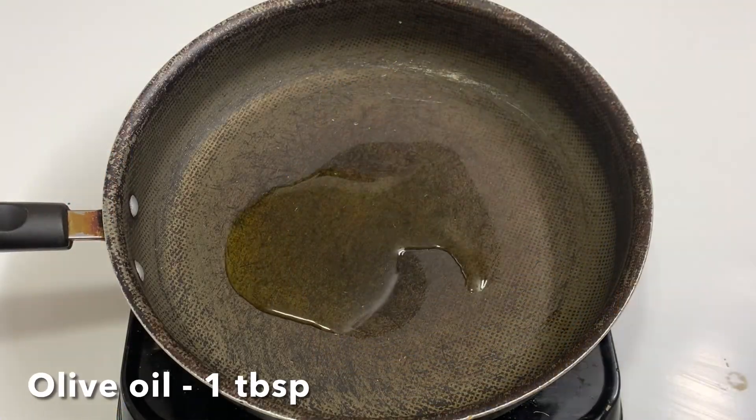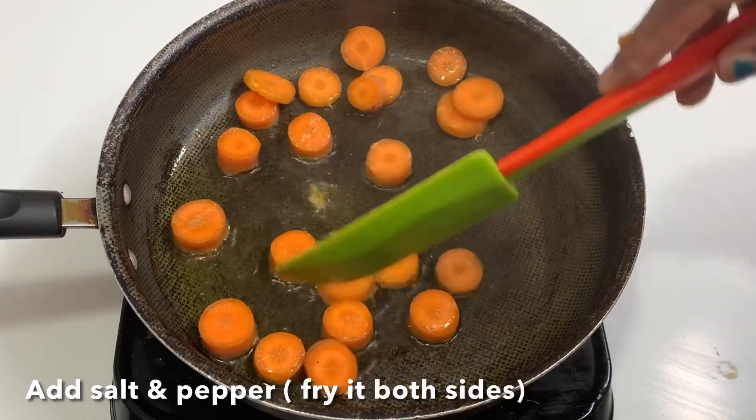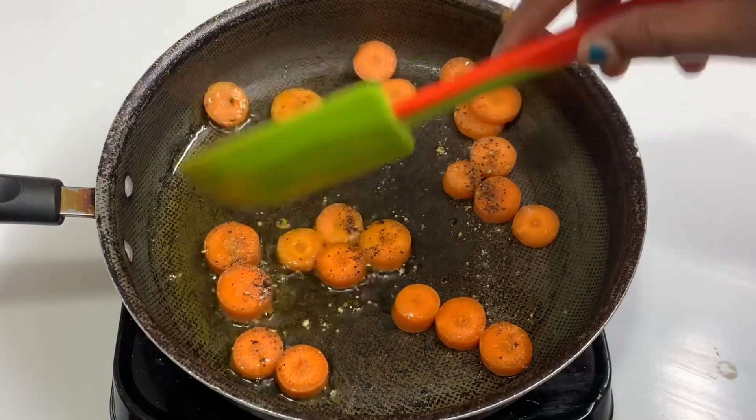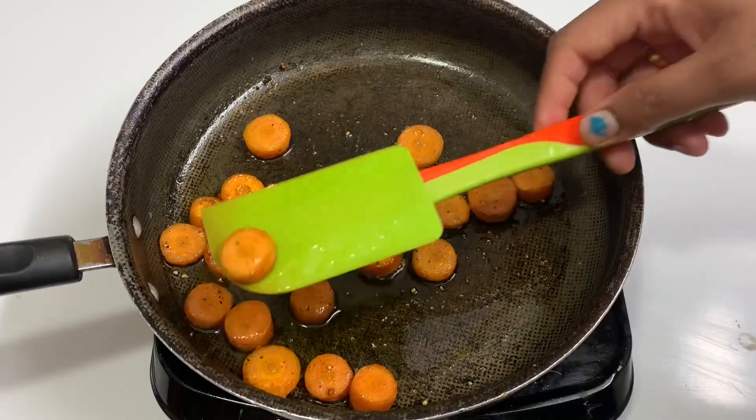First, we are going to do all the stuff in the pan. Add 1 tablespoon of olive oil and 2 carrots in the pan. Then add some salt and pepper. Fry it on both sides.